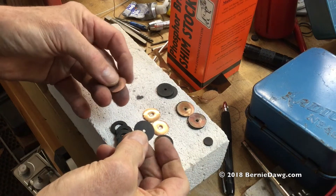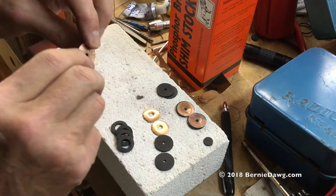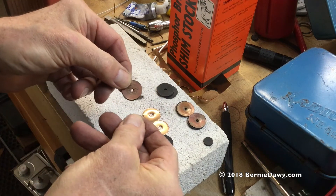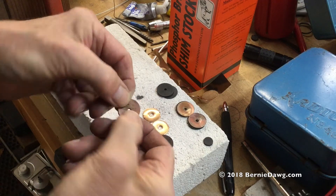One set ready to go. If this rubber was Viton, I'd probably leave it with just one hole. In my tests, it works just as good as the original with the multiple five holes.